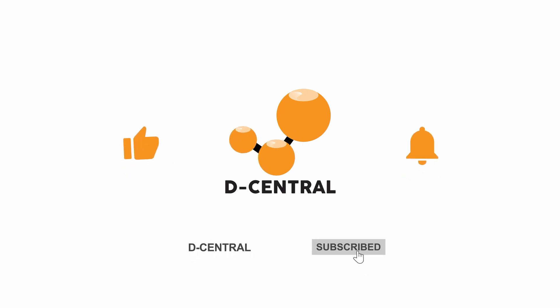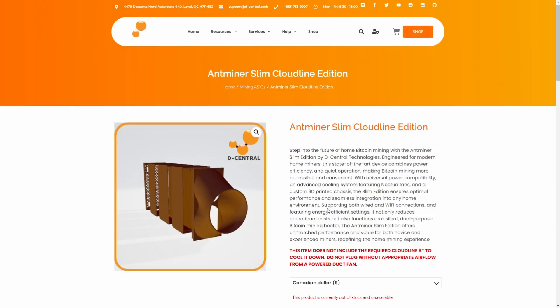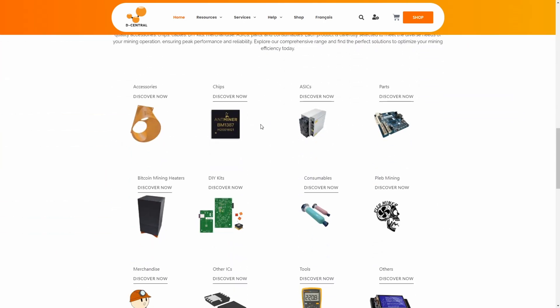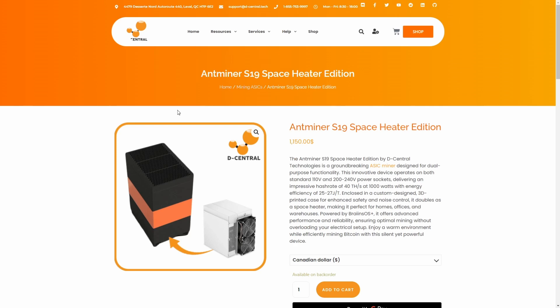Thank you for watching our modification showcase. At D-Central, we push the limits to make home Bitcoin mining accessible and efficient. Visit our website to explore more innovative solutions like the AntMiner Slim Edition. D-Central Technologies, revolutionizing Bitcoin mining, one rig at a time. And don't forget to check out our 19 series listing, now with residential 2 hashboard options too.